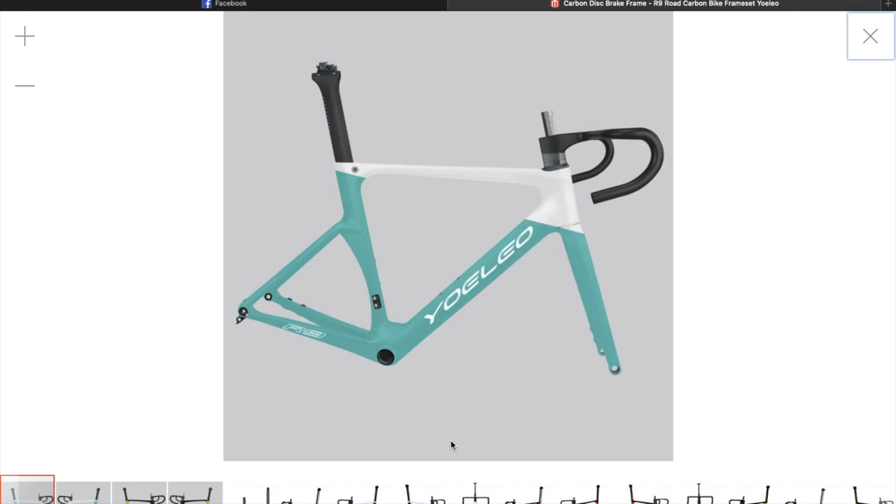I know it's been a while since I did my last video. What is happening at the moment is Yoleo is reprofiling this tube on their R9 — this one here. I could be wrong but I'm pretty sure it's that one. It's not going to be ready till April 2020, around the middle to late, and so then I'll be ordering it, but in the meantime I've got enough to be getting on with.